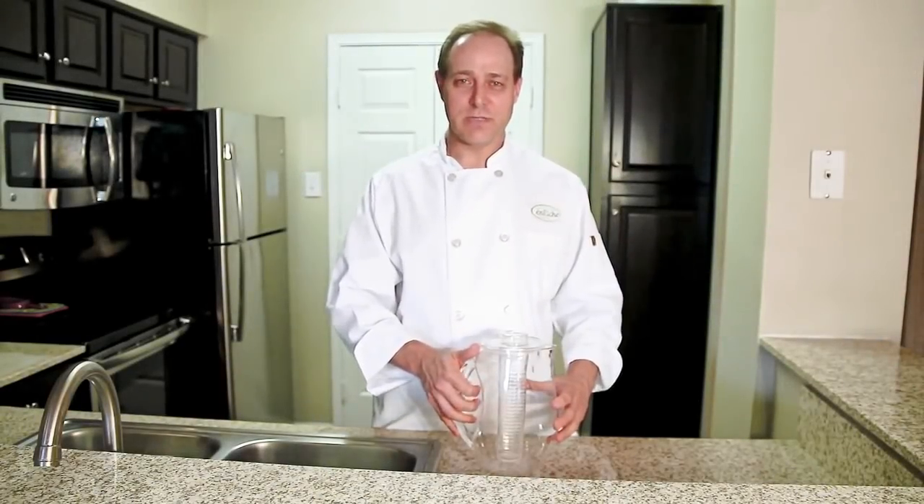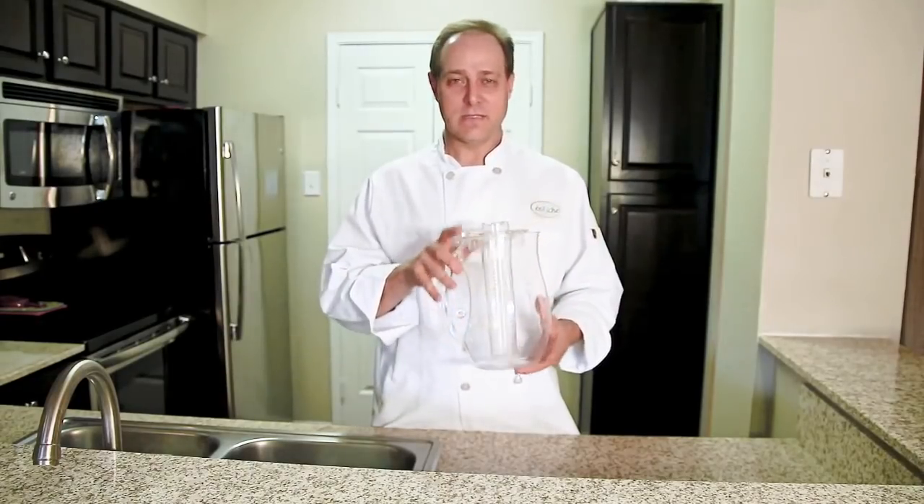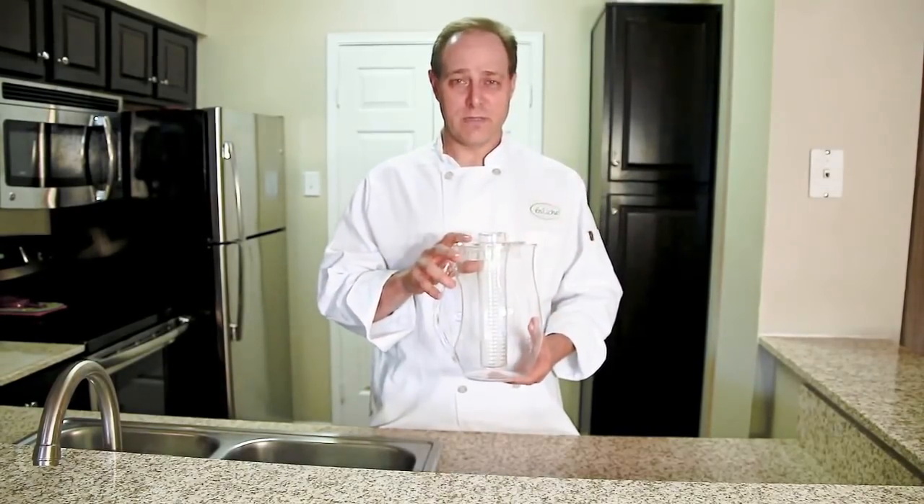Hello, the good people of Enrich have asked me to demonstrate their new product for you, the Fruit Infusion Pitcher. This is a very simple idea, it has very profound results.